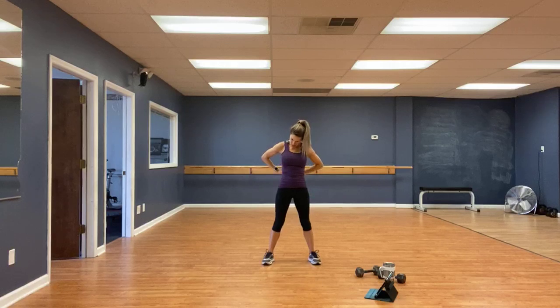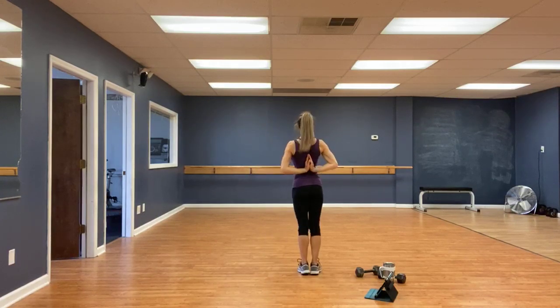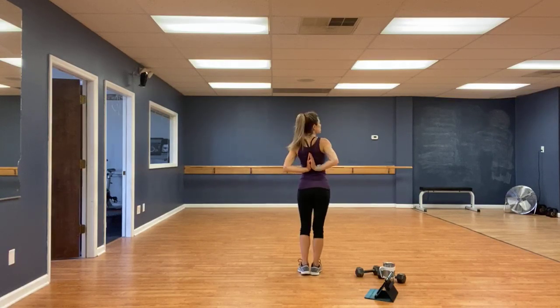Bring hands behind if you can — stretch out the chest and shoulders. One, two, three, four, five, six, seven, and eight. Very good. That's your guys' homework — try and get that stretch. A little challenge there.